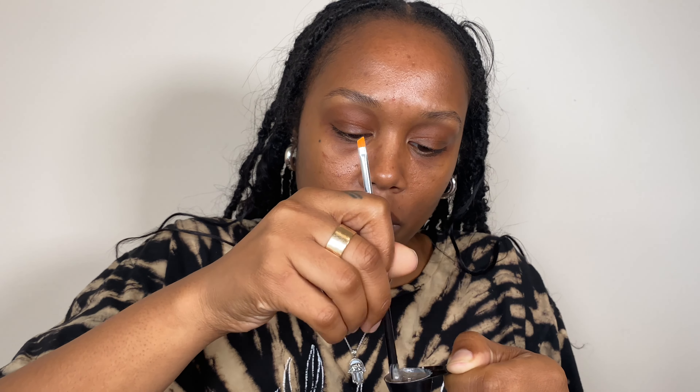I wonder if I should use a Q-tip. I'll use the end of my brush and just mix that together. So I have everything mixed up and it looks like that. And let's go ahead and start with the first brow.